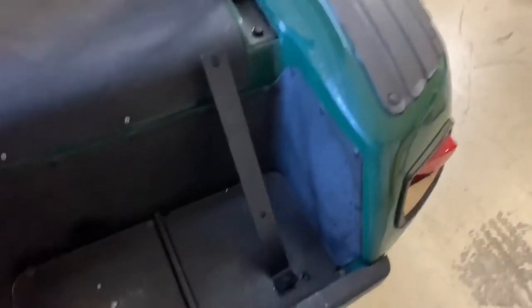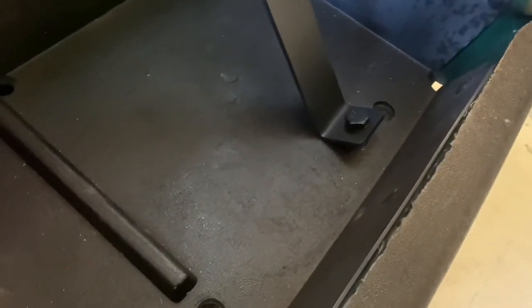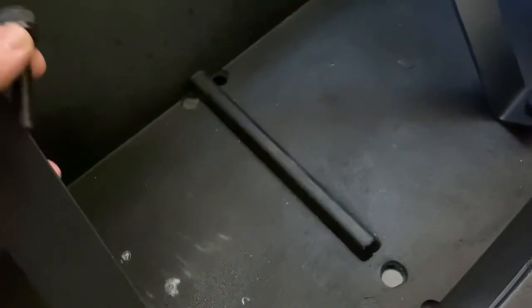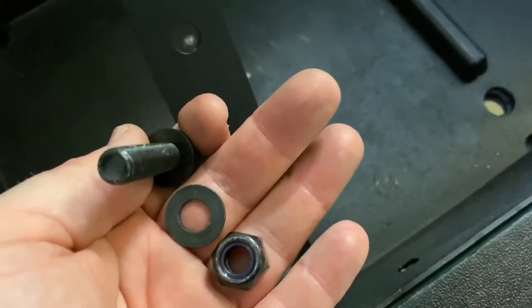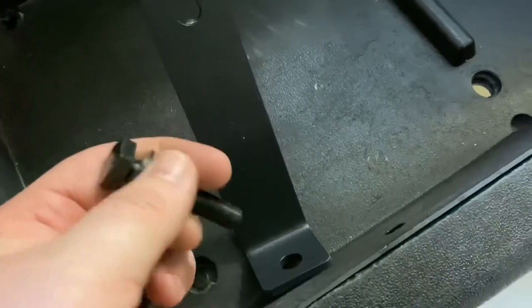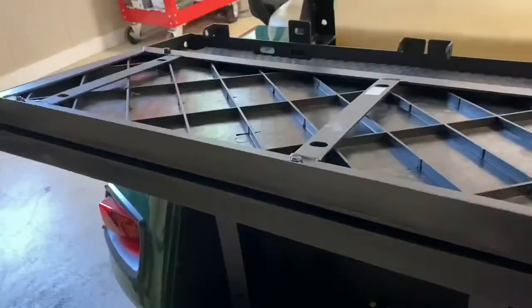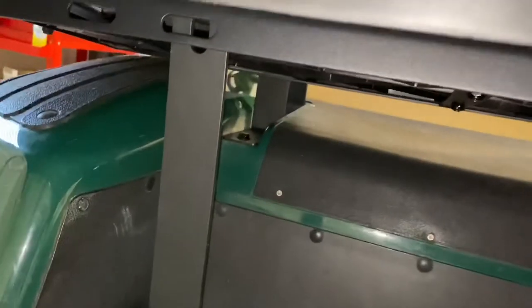Next, we're going to take these brackets and put them through the holes in the frame. If you have an older golf cart, you might have to drill through the frame. Make sure you have the washer — put it through and then on the bottom you'll want to put another washer and nut. These are 17 millimeter. Pop it through, put a wrench on the bottom, and tighten from the top. Then we're going to take the entire assembly and sit it under here.